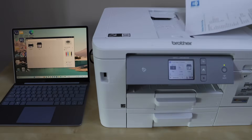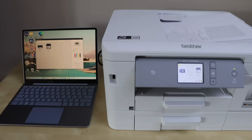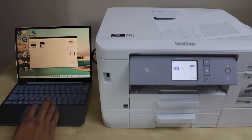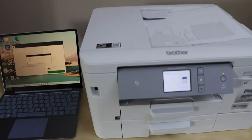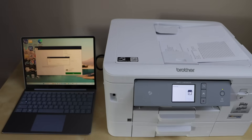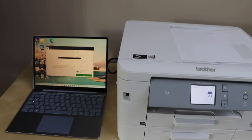Your printer is connected with the router using the ethernet cable and we are using it over Wi-Fi with your Windows laptop. Click on the Scan icon and click Scan. Let's check how fast it works — you can clearly see it has started to work.